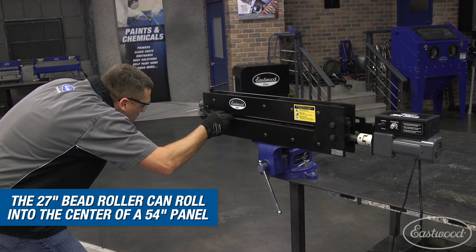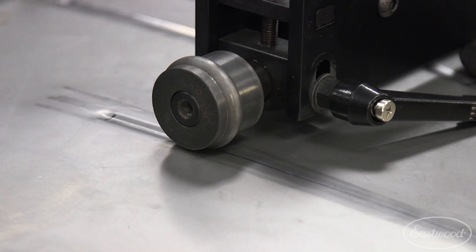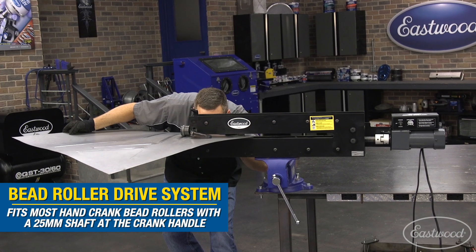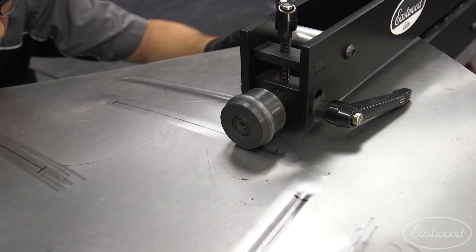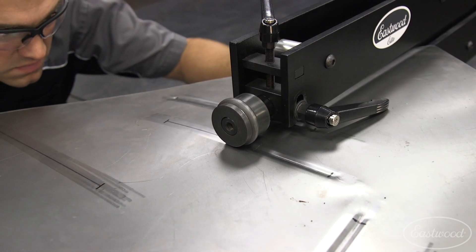I chose to pair our bead roller drive system for today's work so as not to require someone to crank for me. It lets me dial in the speed I need and then use the foot pedal to activate and start rolling.